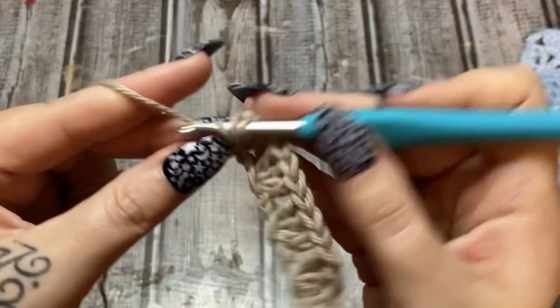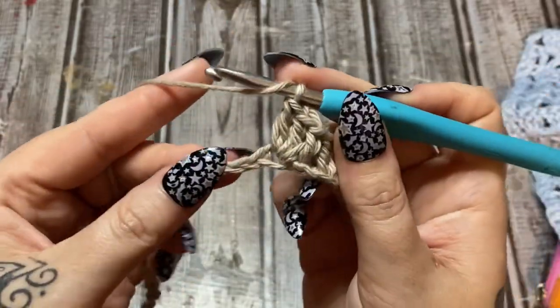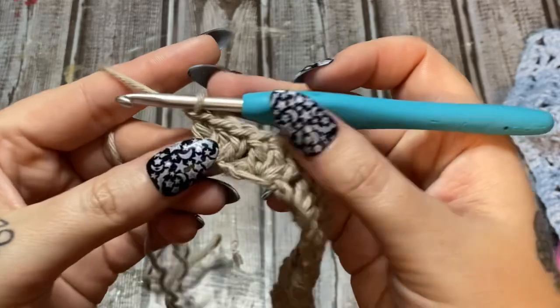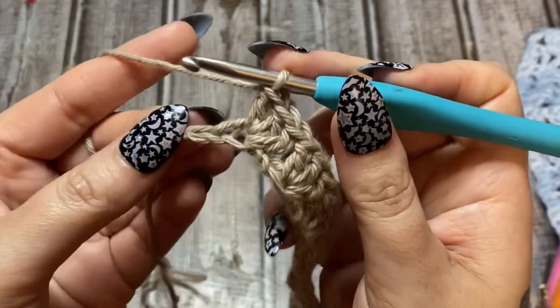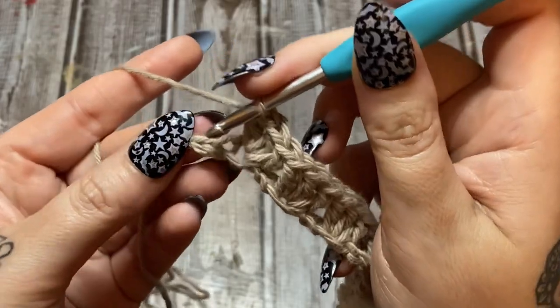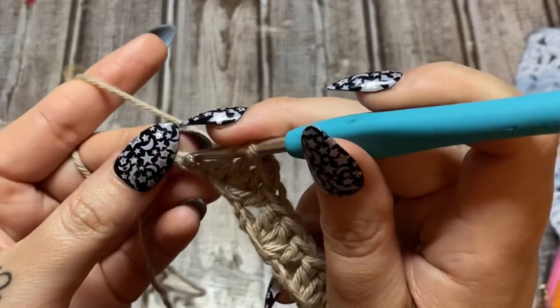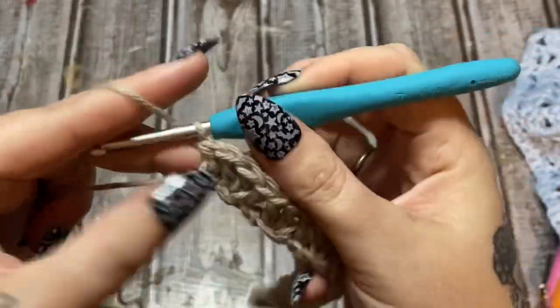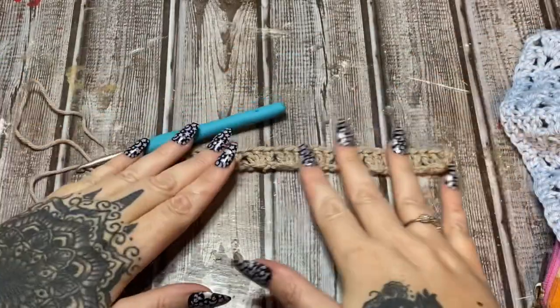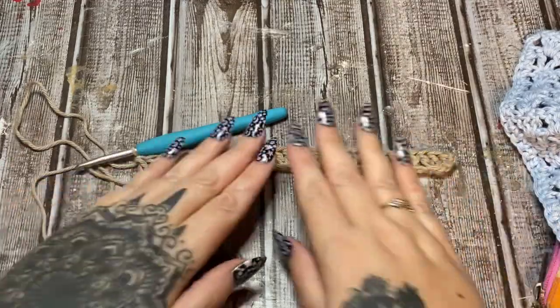When you get to the very end, after your last cluster you'll have two stitches left. Skip one and then do one double crochet into that last stitch. Lay it down and take a look at what you have.